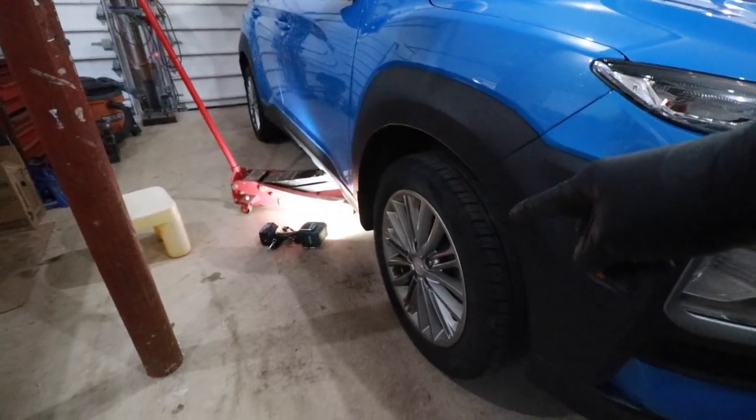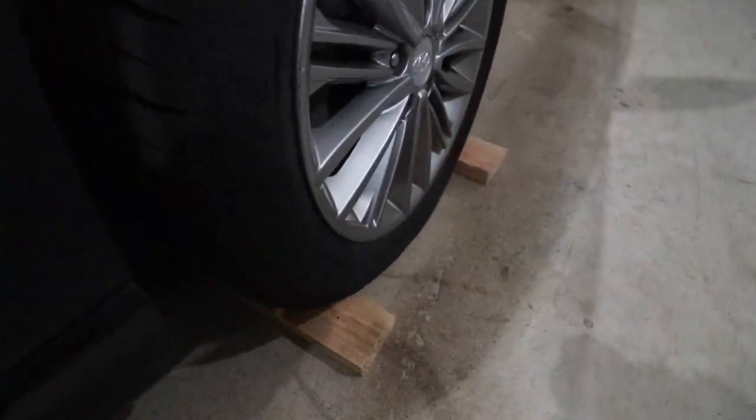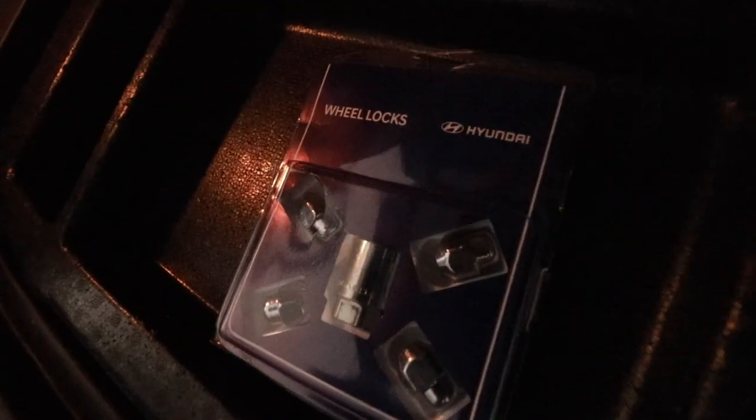The first thing we need to do is chock the wheels on the opposite side of the car that we're working on. I'm working on the passenger side, so I'm going to chock the wheels on the driver's side. Because this car is equipped with wheel locks, we need to go in the trunk and look for the wheel lock kit.